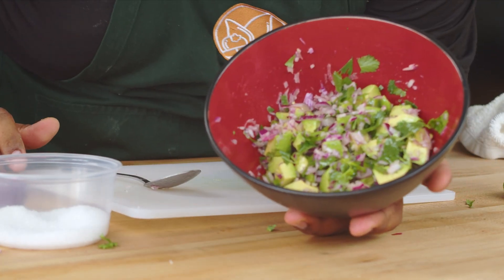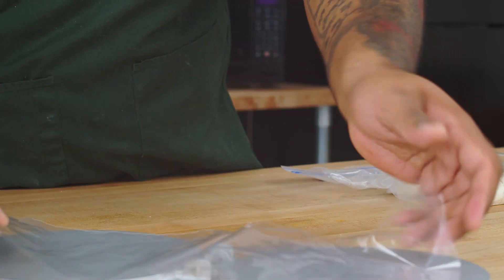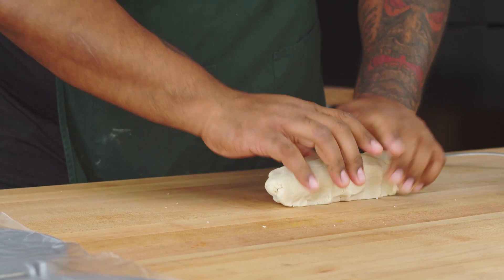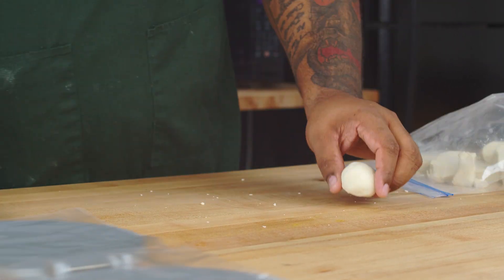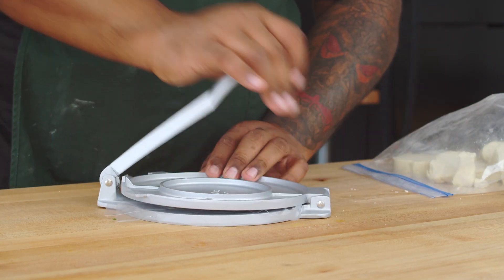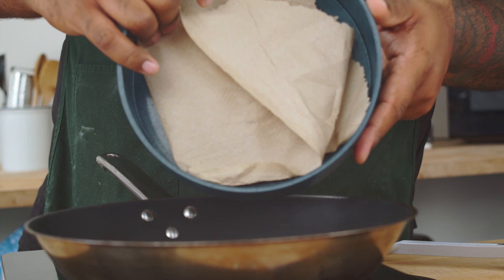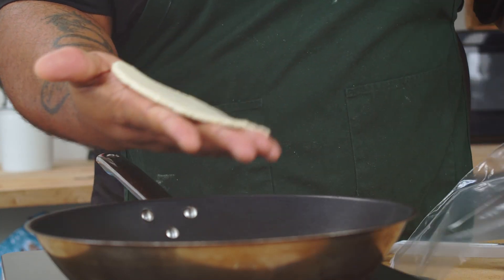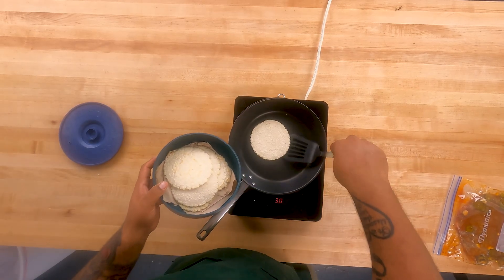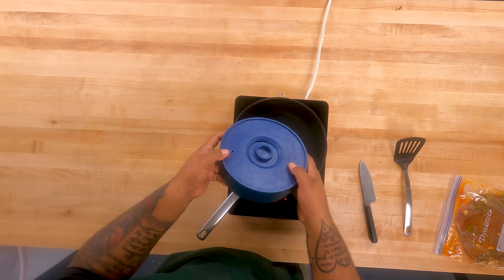That is our salsa. For the tortilla press, go with the hinge side — we're going to gently press. We have our tortilla holder with some paper in there. As soon as our tortillas are cooked, we're going to put them into a tortilla warmer on the side — they'll stay warm and are good for about a week if you put them in ziploc bags.